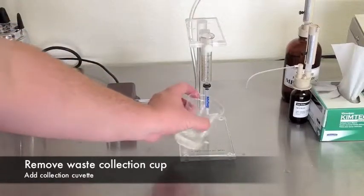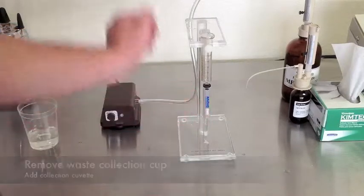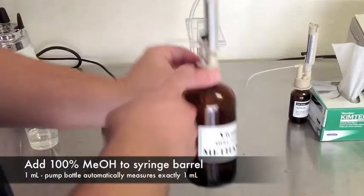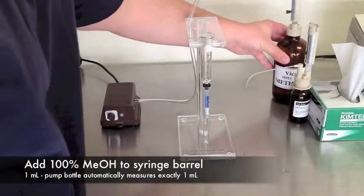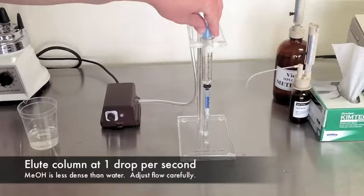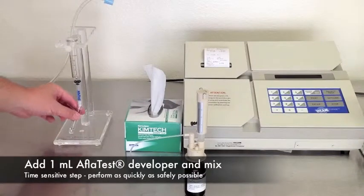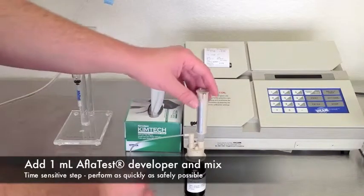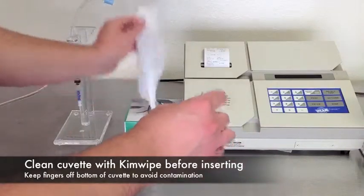Remove the waste collection cup. Place the collection cuvette below the column. Add 1 milliliter of pure methanol. Very carefully pass one drop per second through the column. Methanol is less dense than water, so it will flow quicker than in your last steps. Remove the cuvette. Add 1 milliliter of fresh AFLITest developer solution. Mix. Clean the cuvette with a fresh kim wipe before inserting into the fluorometer.